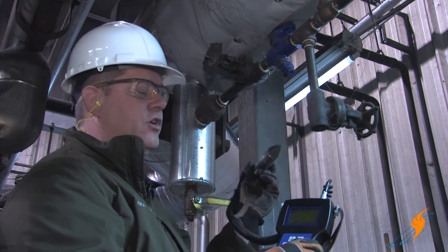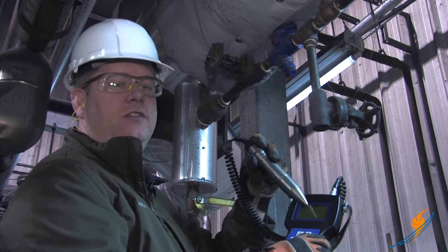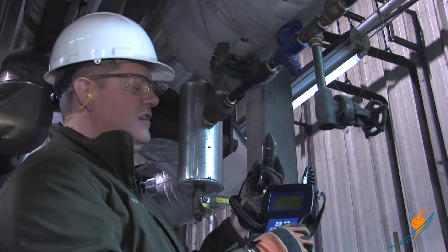It's not blocked up or clogged. So even though we're not getting an indication of noise, it basically means that the trap is closed at this time.